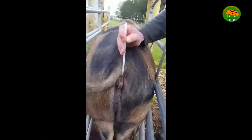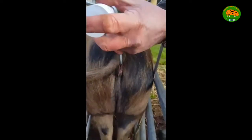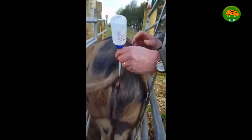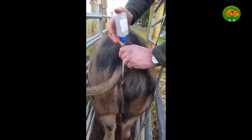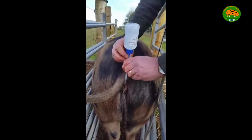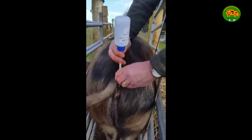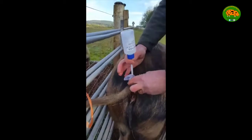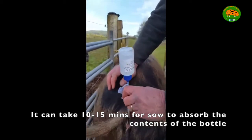This will be one of three bottles you'll get into your part, and it's simply a case of opening it up at the top, sticking it in, and hopefully letting nature do the rest. There are two schools of thought about whether you should squeeze it in or just let the sow suck it out. But you will get a vacuum occasionally, and we find it's just a case of taking the bottle off, putting some air in, and putting it back on.